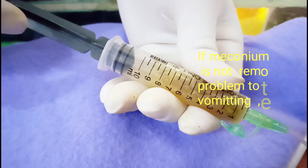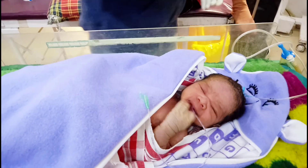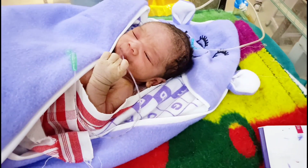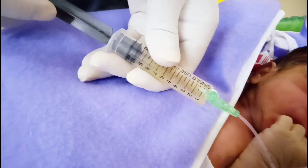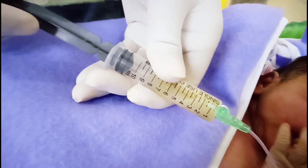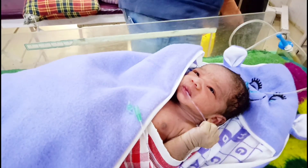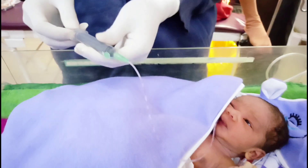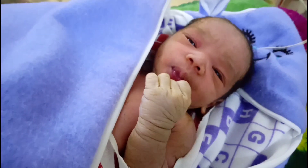And then suction it back so that dirty meconium comes along with the normal saline, as we see in this video. That's how the dirty meconium is washed away.